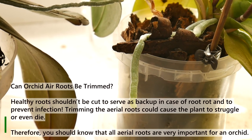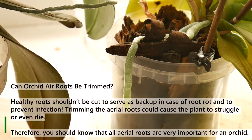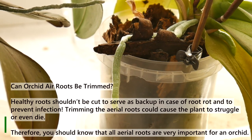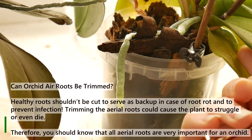Can orchid aerial roots be trimmed? Healthy roots shouldn't be cut — they serve as backup in case of root rot and to prevent infection. Trimming the aerial roots could cause the plant to struggle or even die. Therefore, you should know that all aerial roots are very important for an orchid.